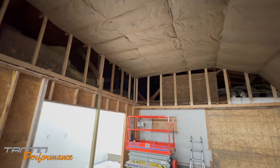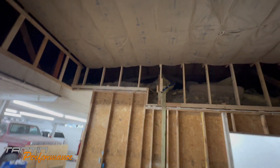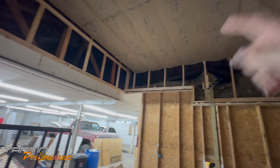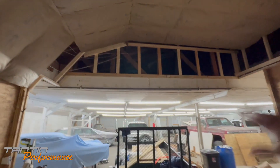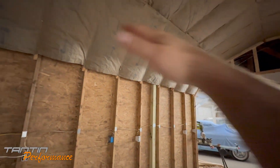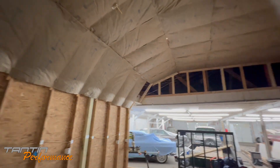Then we can start hanging OSB. I just gotta figure out where I'm going to start, because at the end it's kind of weird and wonky. I need to figure out if I'm going to go this way or that way — I think I'm going to go this way because there should be a sheet here and a sheet here, and then these sheets line up.